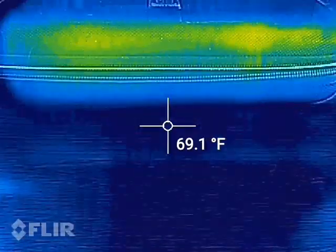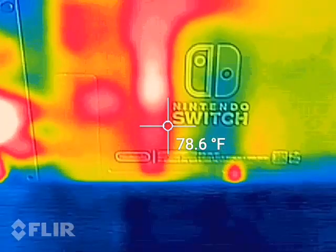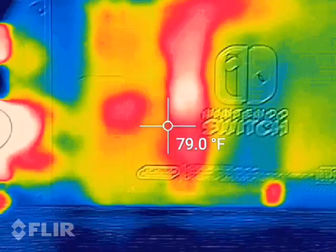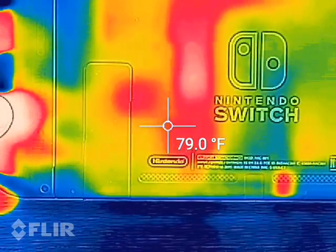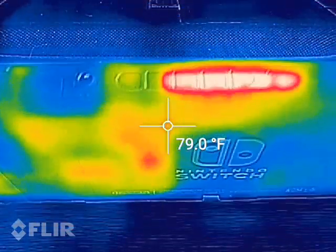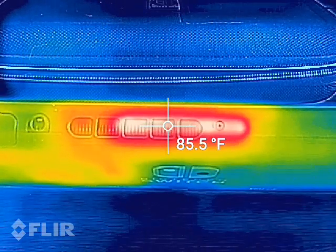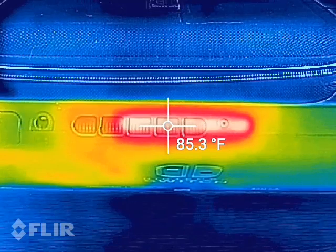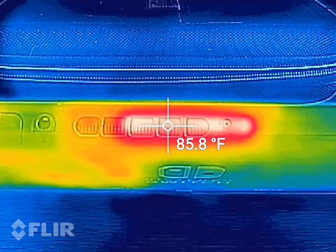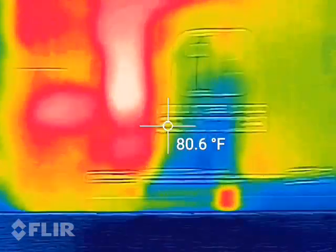When I turn over the Nintendo Switch and look at the backside, you can already tell exactly where the heat pipe and the processing unit are — down in this corner. You can see where all the red is, that's where the heat pipe is, and if we come up to the top of the device we can see where the exhaust vent is to dissipate that heat. We're already up to about 85.6 to 86 degrees in that area with the game just running in the background.